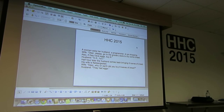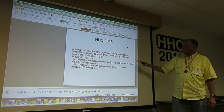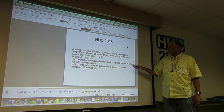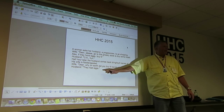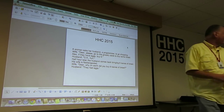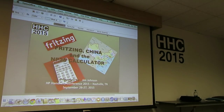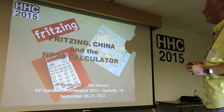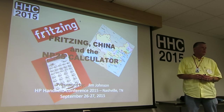We got a little opening here. A woman asked her husband, a programmer, to go shopping. The wife says: 'Dear, please go to the grocery store to buy some bread. Also, if they have eggs, buy six.' Half an hour later, the husband comes back and brings six loaves of bread. His wife is flabbergasted. 'Dear, why on earth did you buy six loaves of bread?' 'They had eggs.' He's correct.